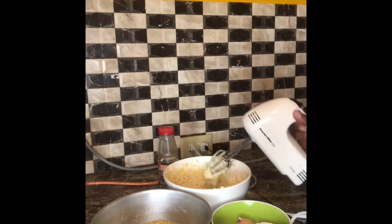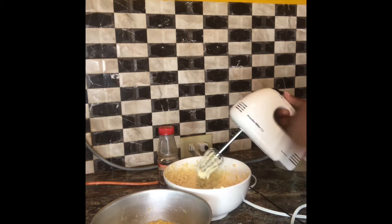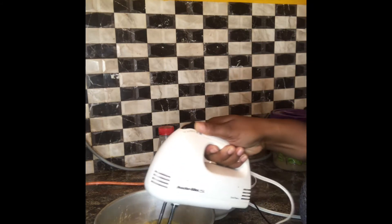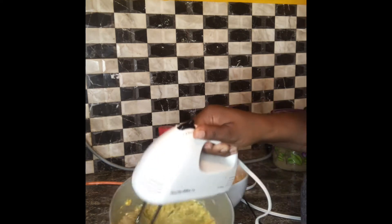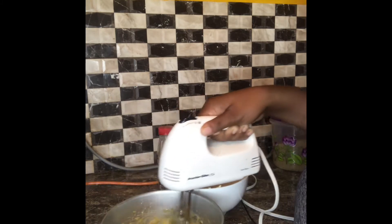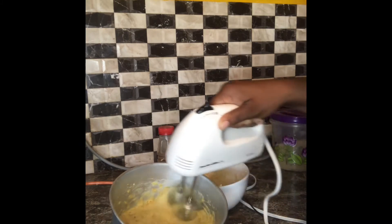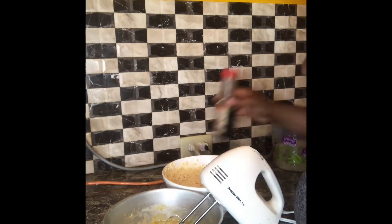You don't need to wash the mixer off because everything is going together. We're going to get that into the mixture with the eggs and the mashed banana, and just give it a couple of whizzes to get everything together. If you don't have a cake mixer, you could always use a fork or a whisk. Now I'm going to add the vanilla extract that I was talking about earlier.